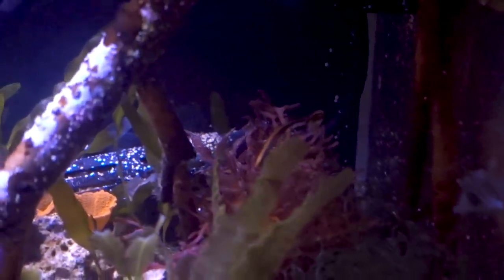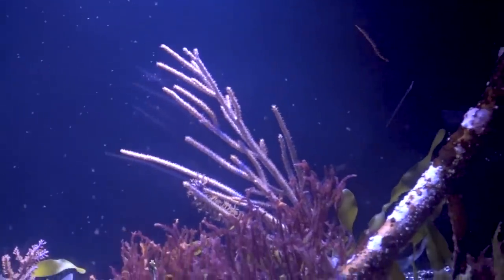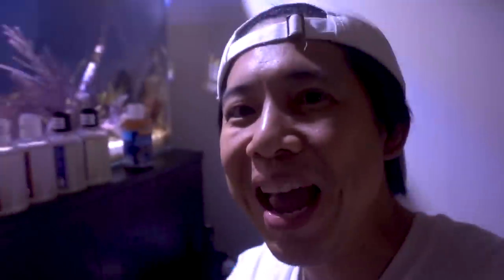I think I've got a lot of pods in this tank. I'll keep offering frozen food so that one day she'll be comfortable enough to tear up those frozen foods, not just take a bite and let it pass by — that'll make life a lot easier. For now, we've got pods of the wazoo in this tank. I still got two bottles — crazy. On behalf of my tank inhabitants, thank you again to Chad of Reef Nutrition. You feed my reef tanks. Thank you.